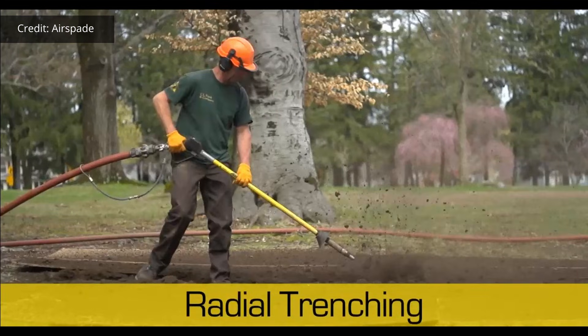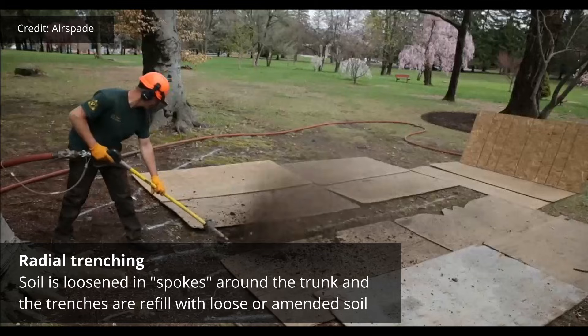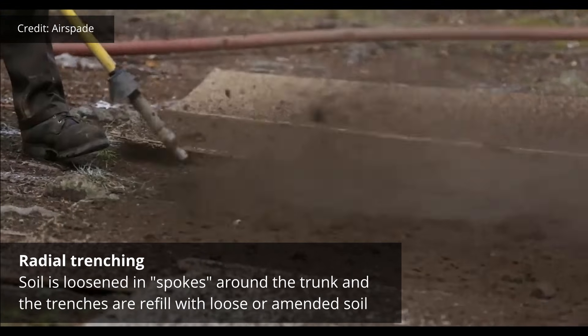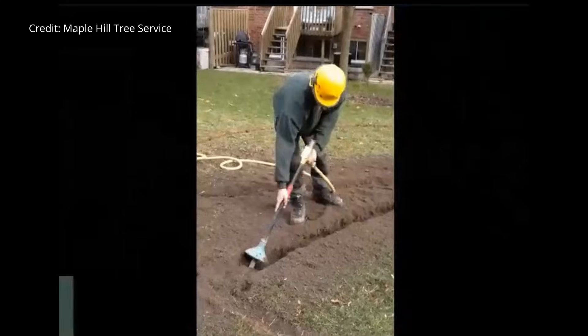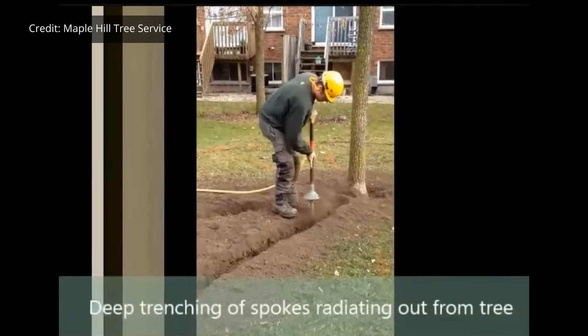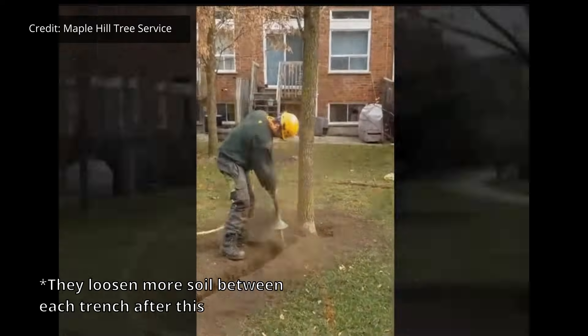There's another option called radial trenching, where you start digging a little ways away from the trunk and dig multiple trenches that radiate out from it. You are covering a larger area and decompacting zones where roots can then grow into with less resistance, but again you have all of this other compacted soil around it.